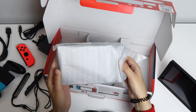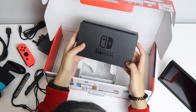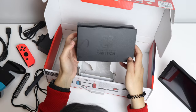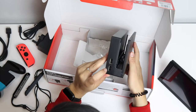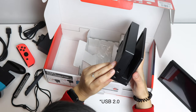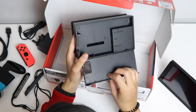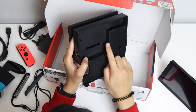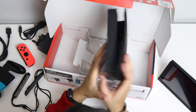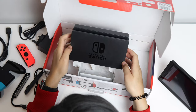And this will be the dock. It feels quite cheap to be honest — it's just made of a bit of plastic with the Nintendo Switch logo on it. You've got two USB 2.0 ports on there, and if we open it up you've got your AC adapter port, USB 3, and HDMI output port.